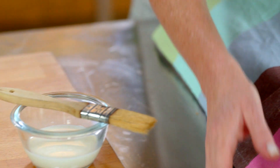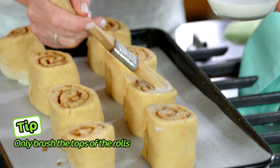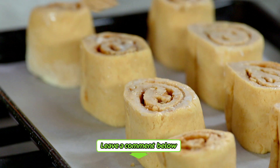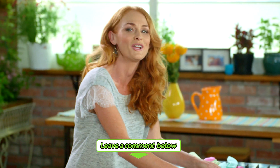The cinnamon rolls have had a little rest now. Brush them with some milk — this is just a nice light glaze for them. Now if you try these at home, please leave me a comment and let me know how you went. They go into a 200 degree oven for twenty minutes or until puffed and golden.